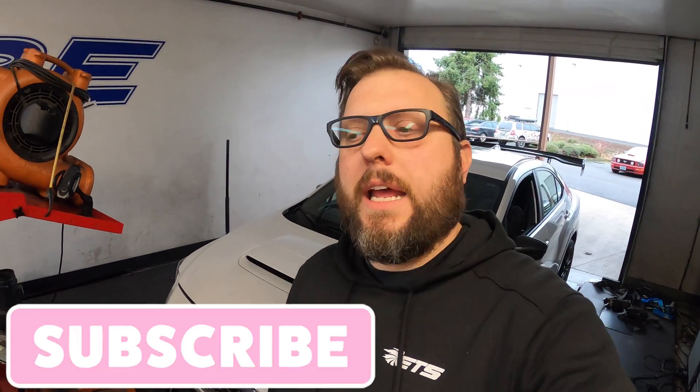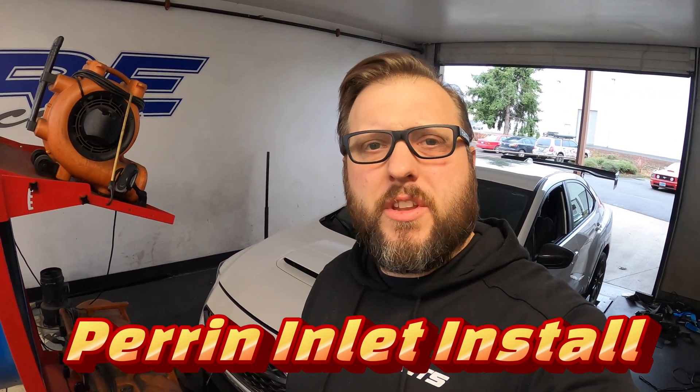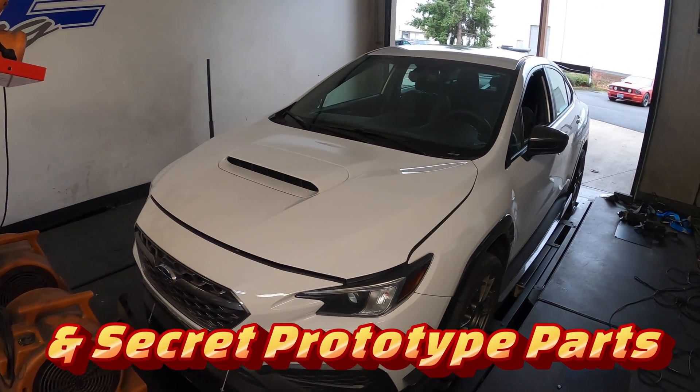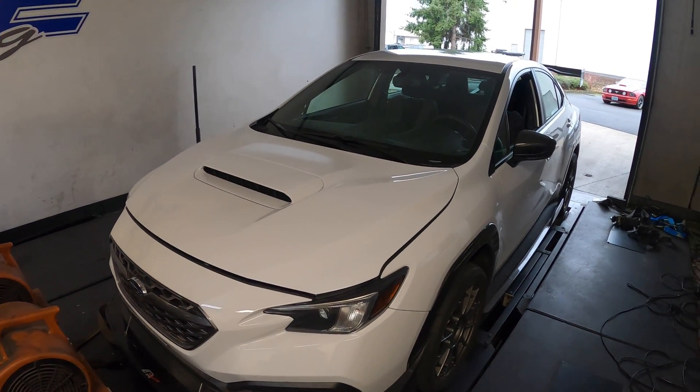Hello and welcome back. Getting to the end of the year — this video may or may not go up before the start of 2024. Looking forward, I want to talk about some goals and some things we're going to be changing on the car. But for today we have something kind of cool — all these other videos we've been promoting ETS products, but today we have a box of stuff from Perrin.